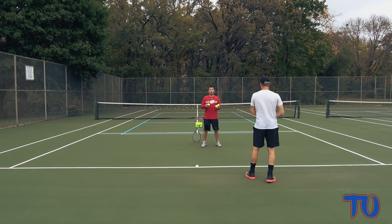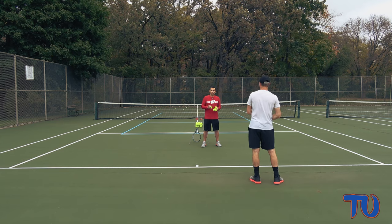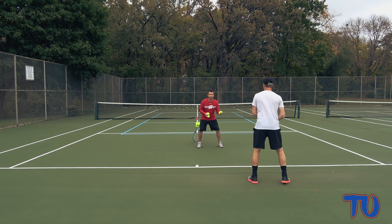One of the best ways to get someone to shorten up their swing is to try to take their time away by feeding really quickly or feeding low balls fast. I'm going to give him some tough feeds where I'm trying to force him to shorten it up. He's going to take five forehands with really quick feeds.